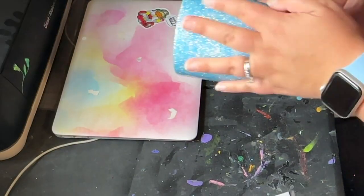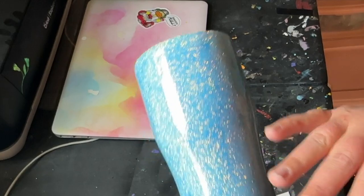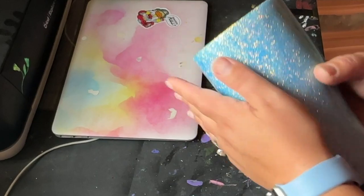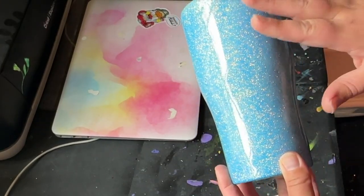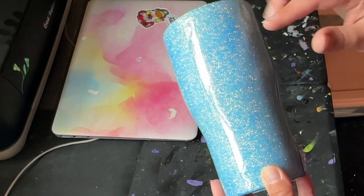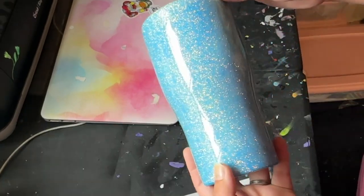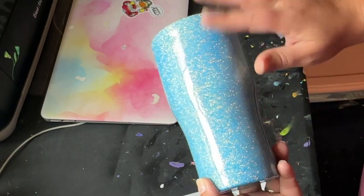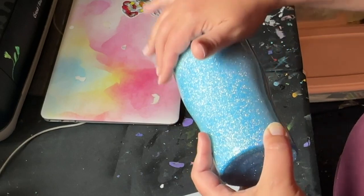This cup has had another layer of epoxy over the glitter so it's pretty smooth. Before you put any stickers or vinyl anything on top of your glittered cups, you want to make sure that they're really smooth or else you will see the bumps through the sticker or vinyl. So I'm going to sand this real quick and then wash it off with some Dawn dish soap and water and then it'll be really smooth.